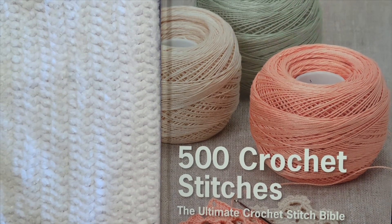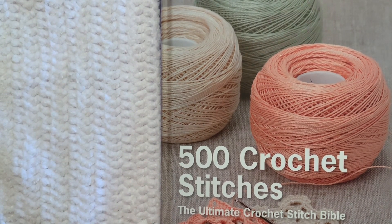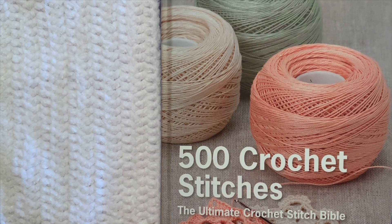Hi guys, it's Melissa. I would like to talk with y'all about the '500 Crochet Stitches: The Ultimate Crochet Stitch Bible.' I bought this book off Amazon so that I would have the different stitch counts for the beginning chain and the process of them, so I could create different blankets without having to use an actual pattern — I could just pick a stitch and make a blanket.